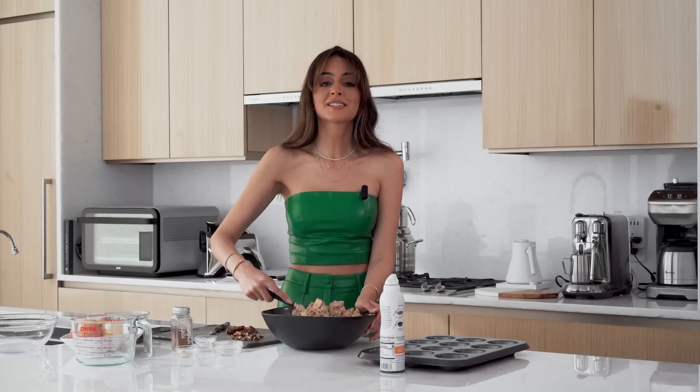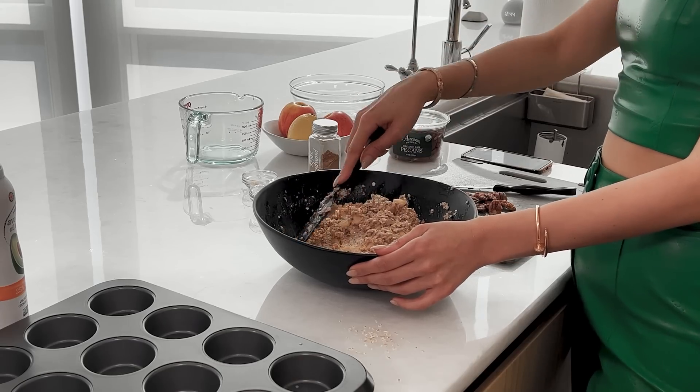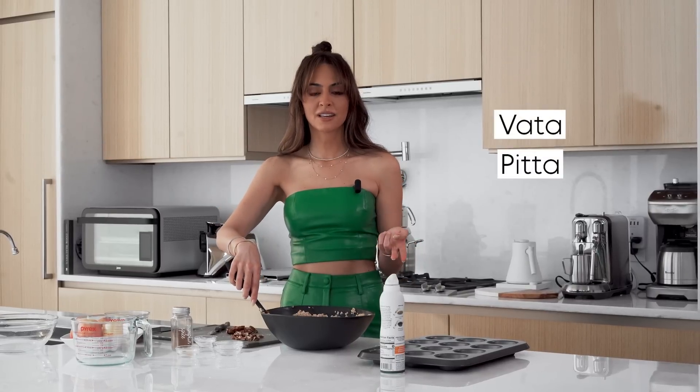Oh my god, this smells like heaven. I don't know if anyone's into the doshas with Ayurveda — you could be vata, pitta, or kapha.